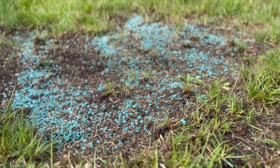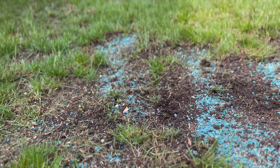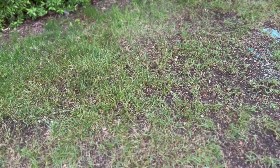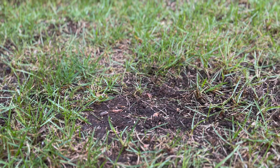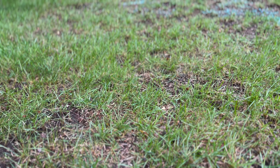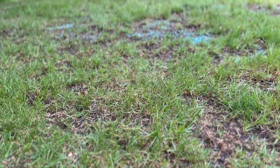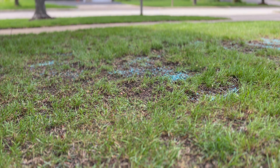Overall the experience with the Sun Joe dethatcher slash scarifier is pretty decent. Here's a spot where I've used it — you can see it in some spots where a gouge has occurred. It doesn't quite do as good a job as a proper aerator, but it's probably a little bit better than a basic dethatcher. I'm putting some grass seed in, overseeding, watering it, and we'll see the results.